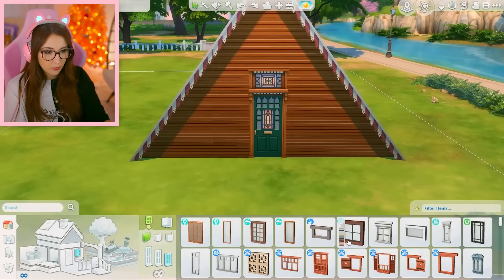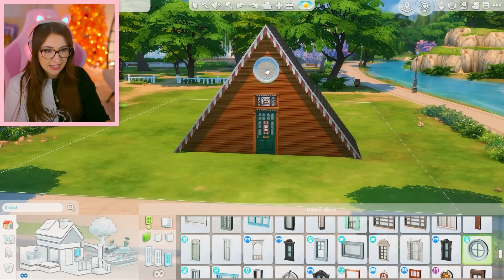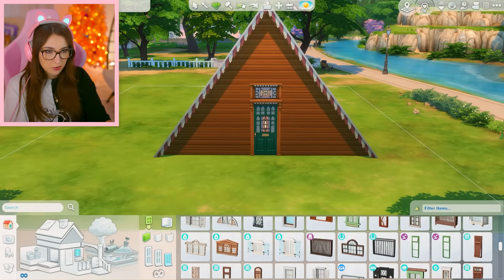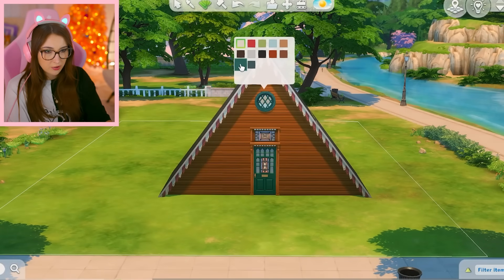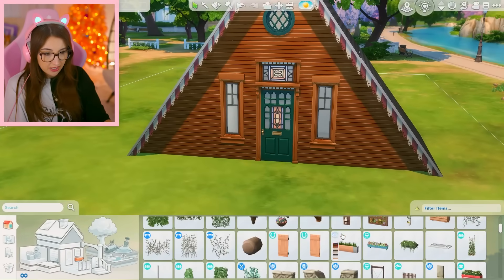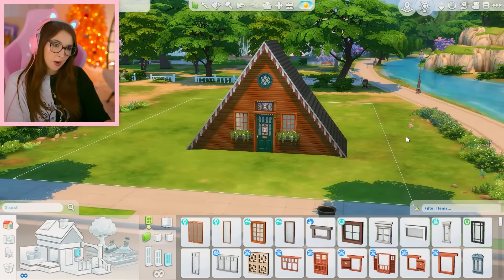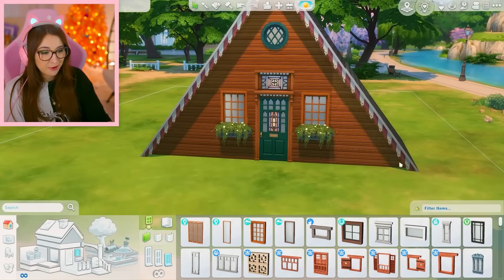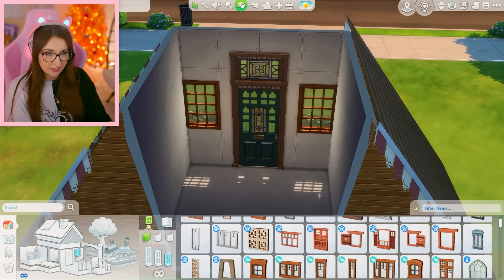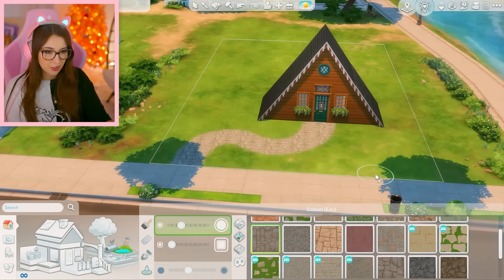Trying to decide what kind of windows I should do is gonna be tough. I do know I want a round one up here — is that too big? It might be too big. Maybe the other one was the one. They also have this in that green color. I could do something like that and then maybe with some window boxes — that looks pretty cute. Or we could do this. I don't know, they both look good. From the inside, that's what that looks like, and this is the other one. I'm gonna go with this one because it might be better for landscaping. That's looking very cute.